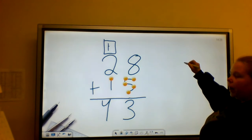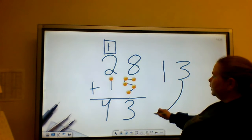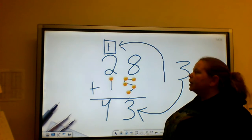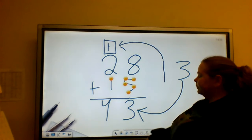When I'm regrouping, my 3 is going to go on the bottom. My 1 is going to be regrouped and go in the box on top — so I'm carrying that 1 to the next column.